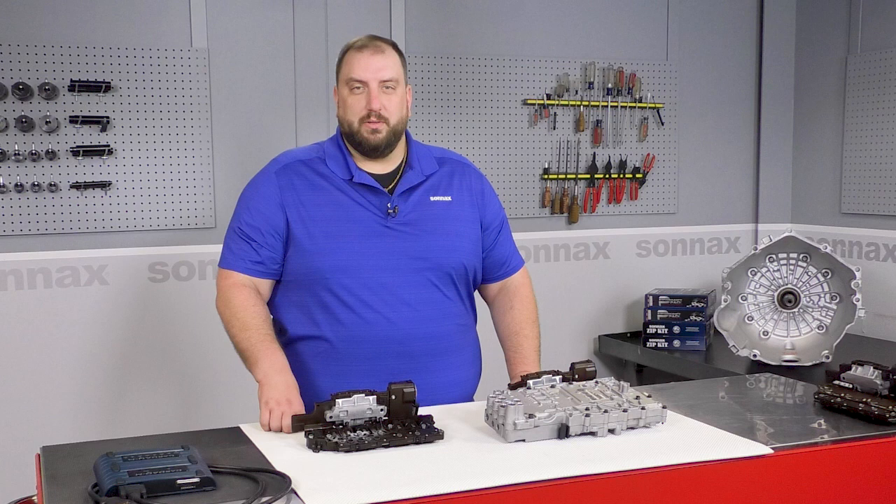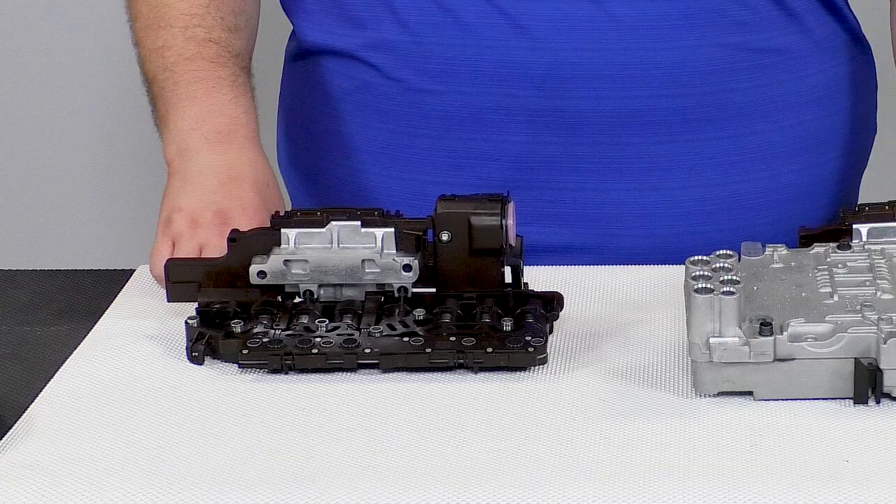Hey, I'm Chris, one of the transmission product managers here at Sunex. You're probably familiar with the 6L80 and 6L90 products we offer, like valves, shafts, and even complete remanufactured valve bodies. These units also include electrical components, and I'd like to introduce you to one of those available from Sunex.